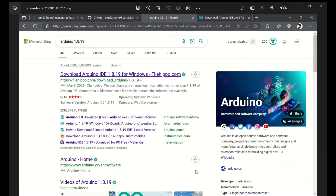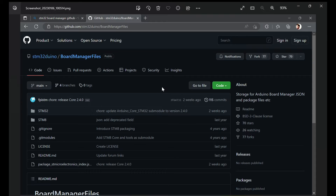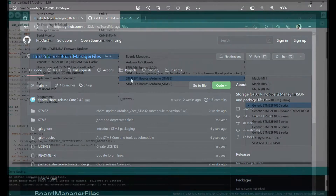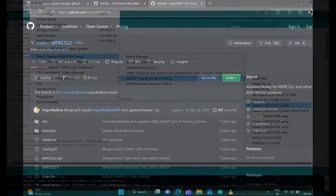Now, coming to the programming part. First, we installed Arduino software version 1.8.19. After that, we installed the STM board manager, which is available as a free source on the GitHub website. We downloaded it and added it to Arduino. Then, going to the toolbar and selecting Board Manager, the STM32 boards are available. I am using the STM32F103C8, so I am selecting the generic STM32F10x series.